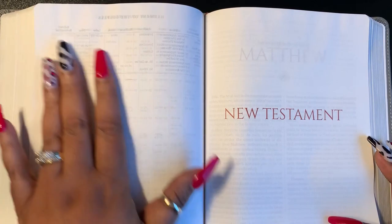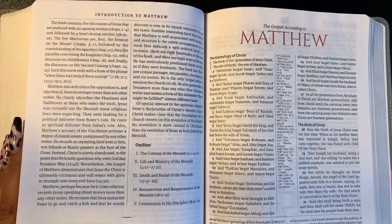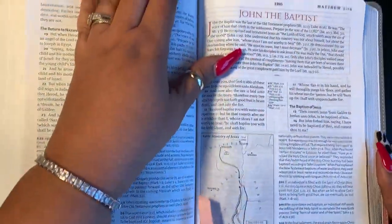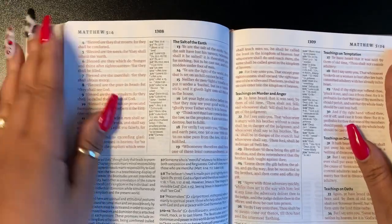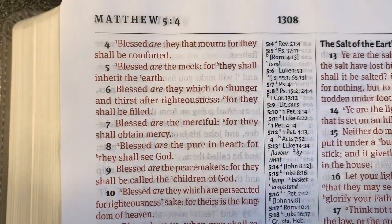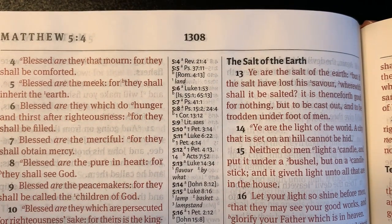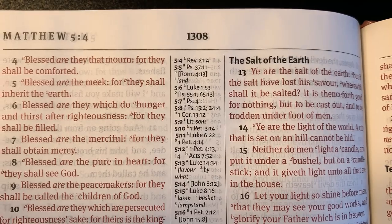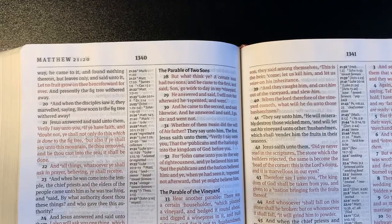Here's the introduction to Matthew, more in-text notes, and again we see a character study. And there is the red print — it is a red letter Bible. The salt of the earth — you can see the difference between the black and the red text. The red is not too bright; it's almost the color of that crimson red on the headers. It's like a crimson color, not real bright, not pink, and not super red.